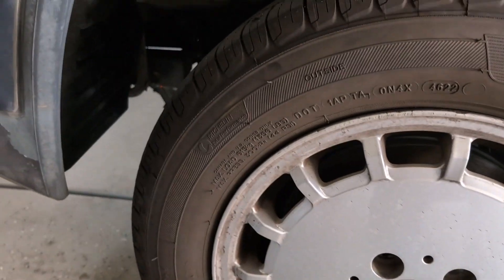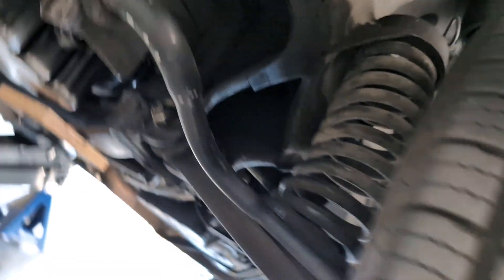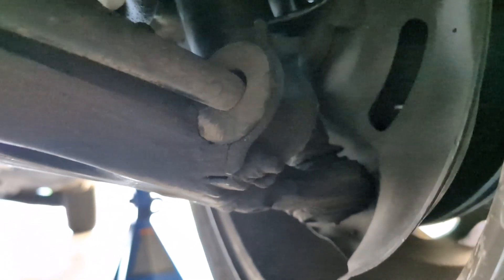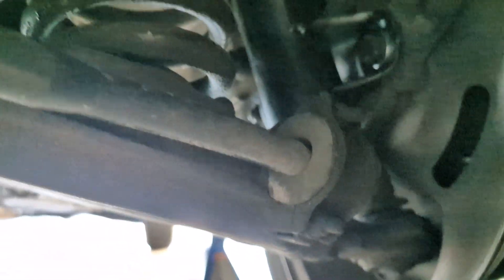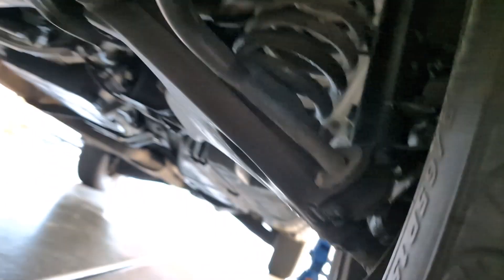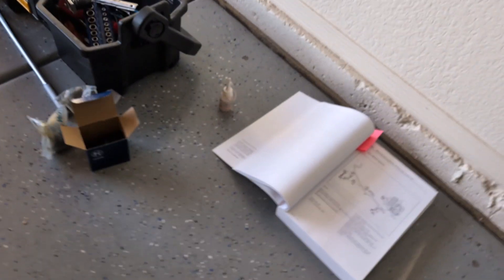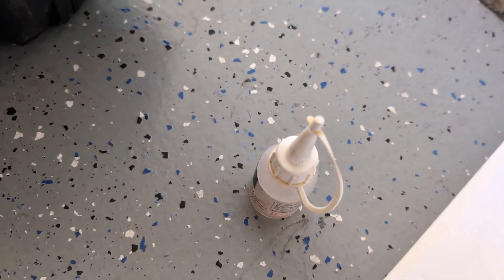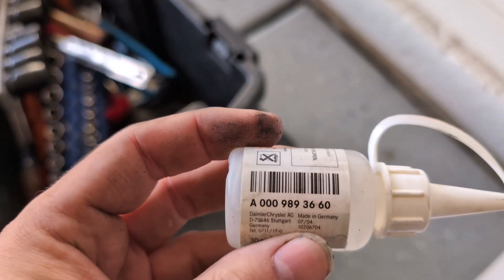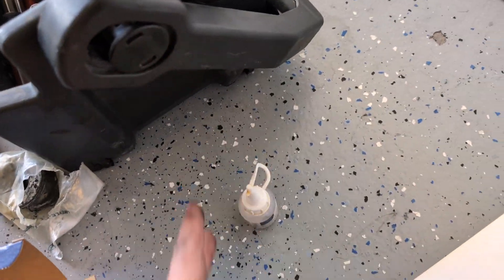I'll do this part off camera. Here's one of the bushings right there, and there's the other one on the other side. Those are the two pieces to replace on each side. Basically once you get this off I think you can take the whole bar off. We'll do that, and then when it's time to install the pieces I have the rubber lubricant.